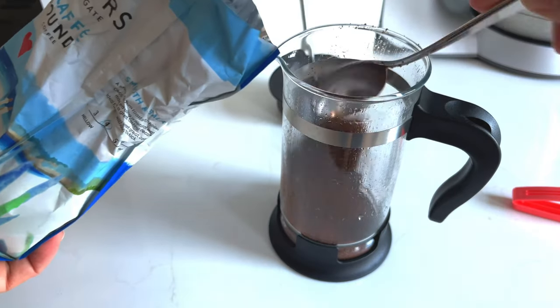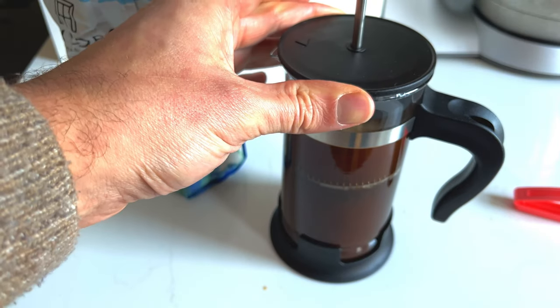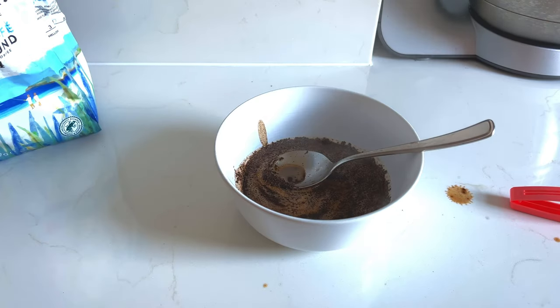If you regularly drink coffee throughout the day, instead of throwing away your coffee grounds, you can add them to the soil of your houseplants — and that's tip number two. Adding used coffee grounds to your plant's soil will be beneficial and will improve the health of your plants. Coffee grounds add nitrogen, boosting the plant's growth, and will also increase drainage, aeration, and moisture retention of the soil.